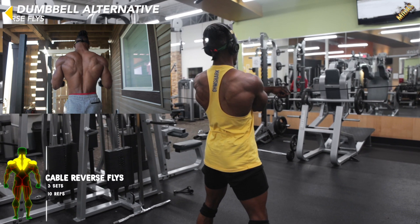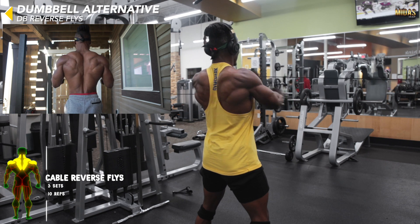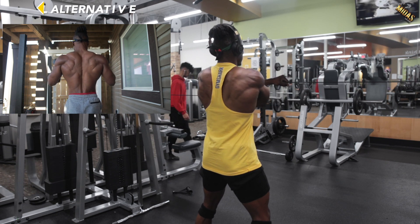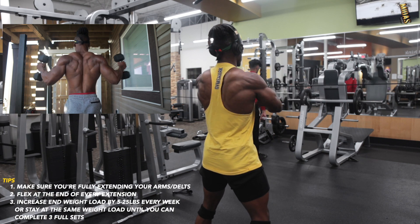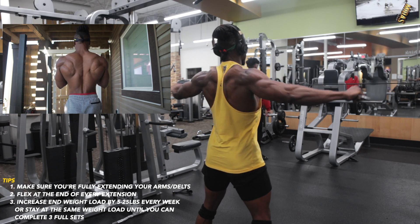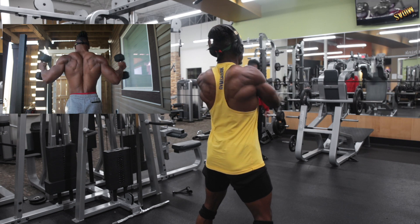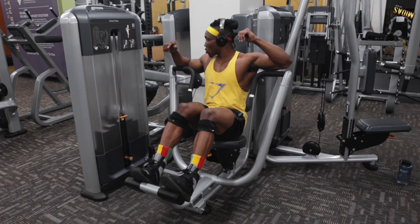Next we've got cable reverse flies or dumbbell reverse flies — great for isolating the delts, those muscles that don't get trained a lot. Make sure you're getting that full squeeze and full extension as you can see in the video. Choose whichever one you have access to.